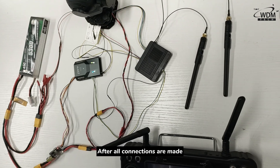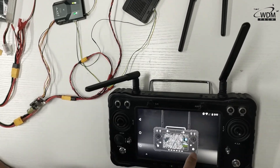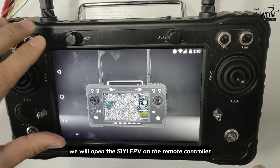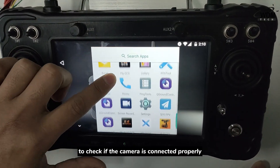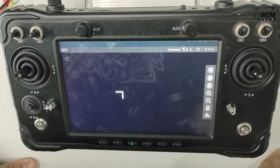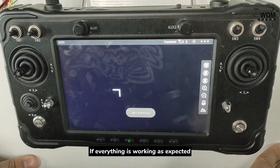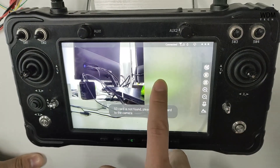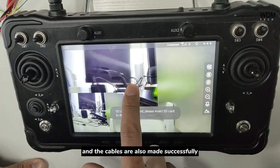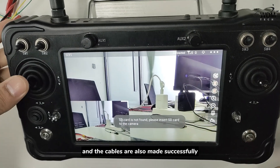After all connections are made, we will open the CFPV on the remote controller to check if the camera is connected properly and can be controlled normally. If everything is working as expected, it means the camera is connected successfully and the cables are also made successfully. Thank you.